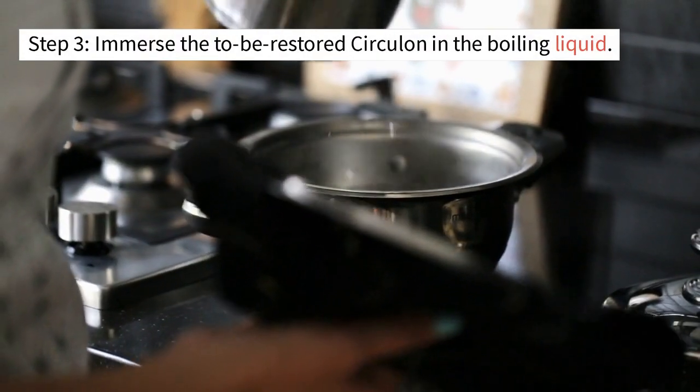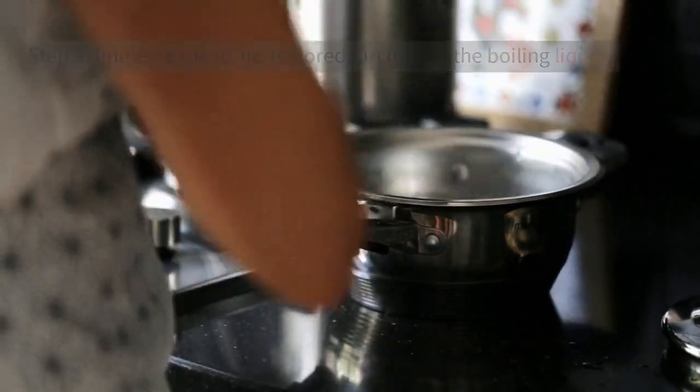Step 3: Immerse the to-be-restored circulon in the boiling liquid. Step 4: Keep the circulon in the boiling fluid for 5 to 10 minutes, depending on the degree of the buildup.